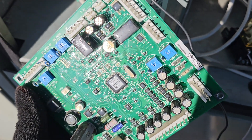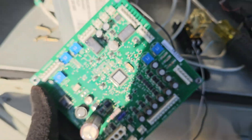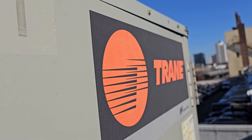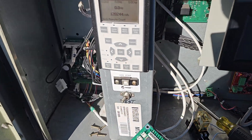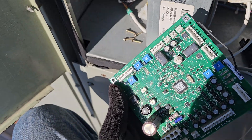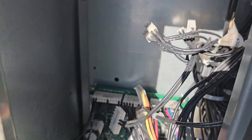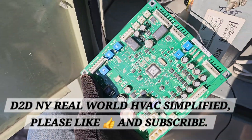This here is the RTOM board — off a train RTU RTOM board. As you can see, it's in my hand and it goes right in a slot right there. You see all those wires dangling.